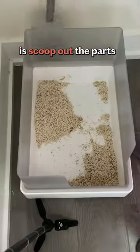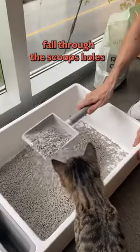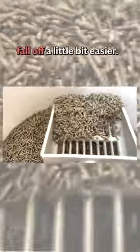To clean the litter box, all you have to do is scoop out the parts you're looking to remove and let any untouched or non-clumped litter fall through the scoop's holes and back into the litter box. It helps to give it a quick shake once it's been scooped, making the excess litter fall off a little bit easier.